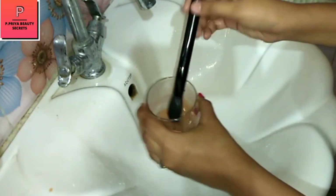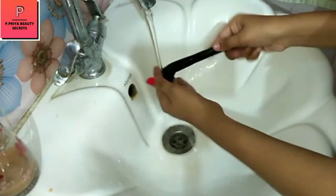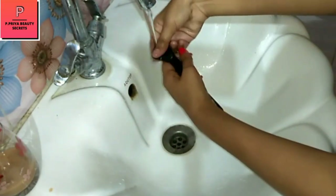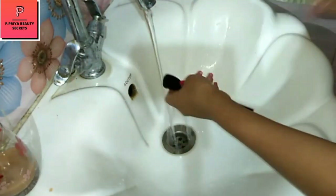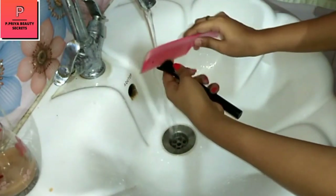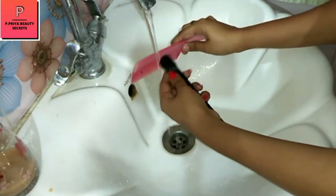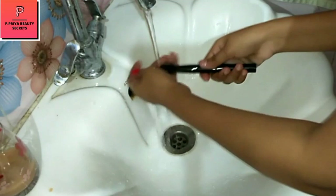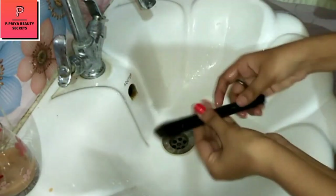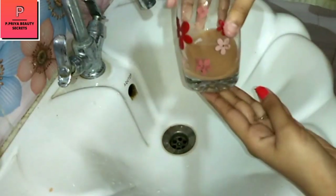Now the last brush is the layer sense brush. Clean it. If you don't want to do it one way, you can do it like this — otherwise you can do it like this, so you can get some extra benefits. Now all my brushes have been cleaned, you can see — this was the last one — and you can see the color of the water.